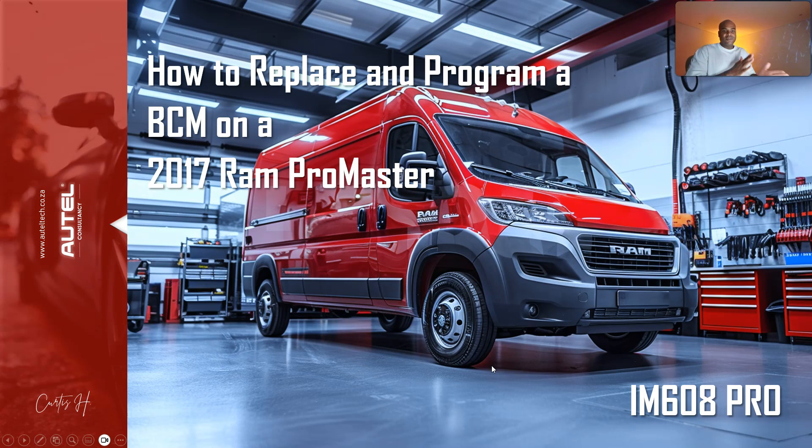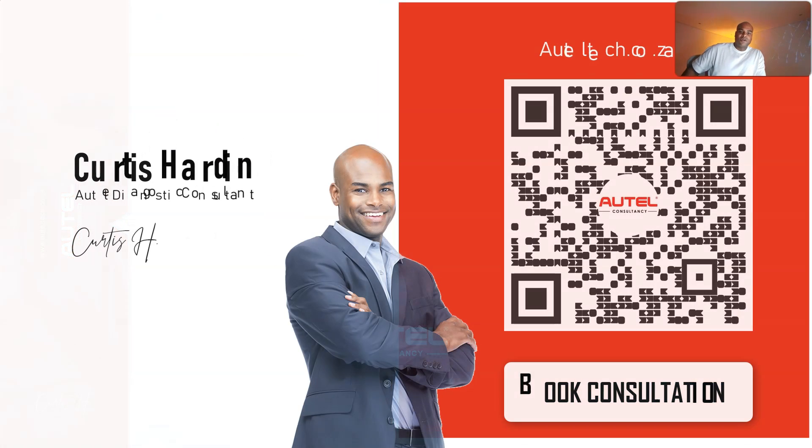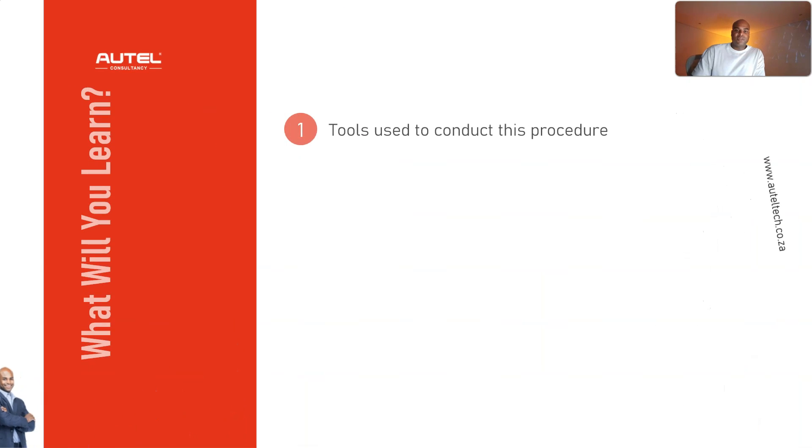We are going to learn how to replace and program a BCM on a 2017 RAM ProMaster with the IM608. If you're new to the channel, welcome — my name is Curtis Harden, I'm an independent Autel diagnostic consultant. I align people with the right diagnostic tool strategy and give them one-on-one training. If you'd like to get on the right track, head over to alteltech.co.za and book a diagnostic tool consultation.